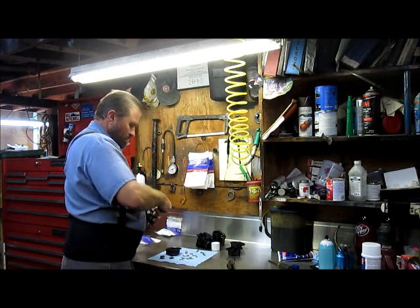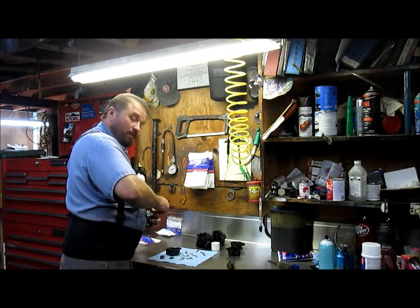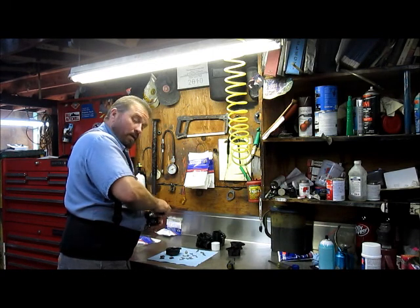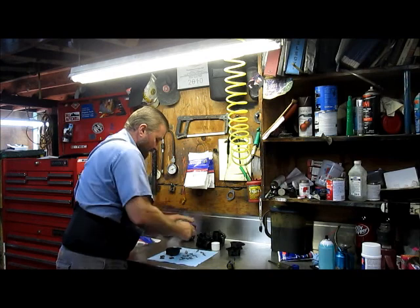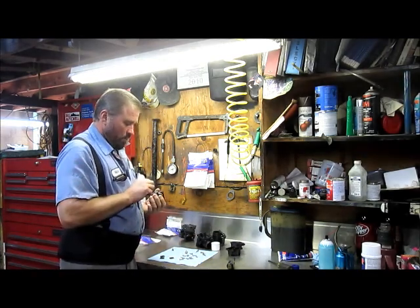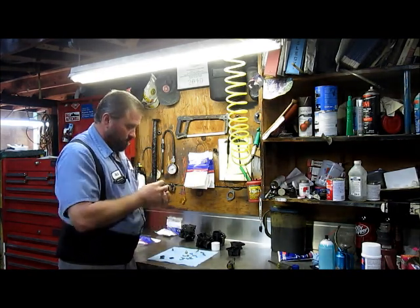This is still our carburetor number five. I had kind of assembled everything just so I didn't lose track of stuff. It's a lot easier just to keep stuff put together and that way you won't lose track of where everything goes, especially when you get into 180 parts that go into all this stuff.